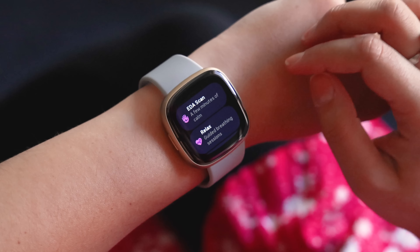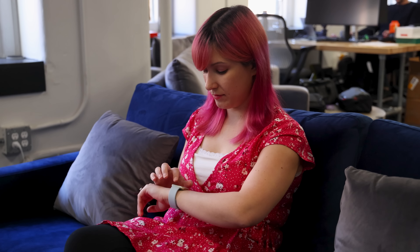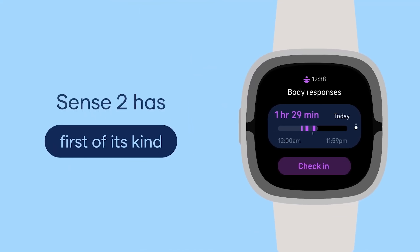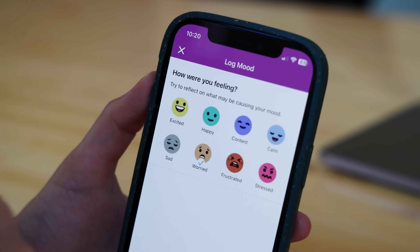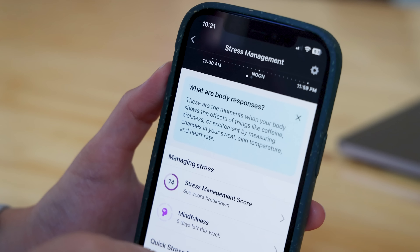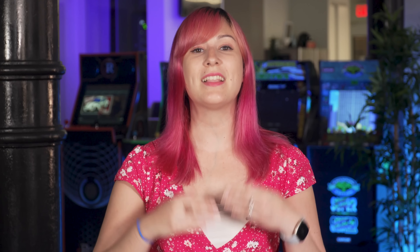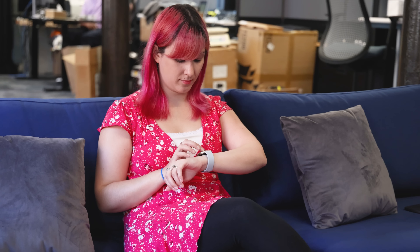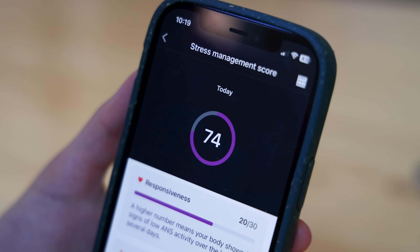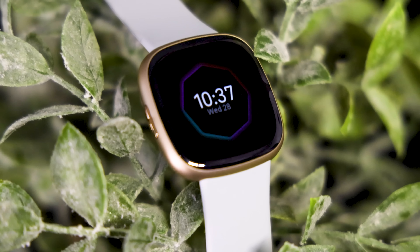The first generation Fitbit Sense does not have this sensor and can only perform EDA scans on demand. I've only been using the Sense 2 for a couple of days, and I've been getting a few of these stress notifications here and there. The first one came during a busy afternoon at work, but I didn't recall feeling more stressed in that moment than usual. When you receive a body response notification, Fitbit will ask you to log your mood. When I tapped stressed, it prompted me to reflect on why I was feeling stressed and suggested that I take a walk or start a breathing session. I received my first notification at 4:18pm, but didn't check it until about 20 minutes later when the moment had passed. That makes me think that these notifications may be too easy to ignore in the moment.